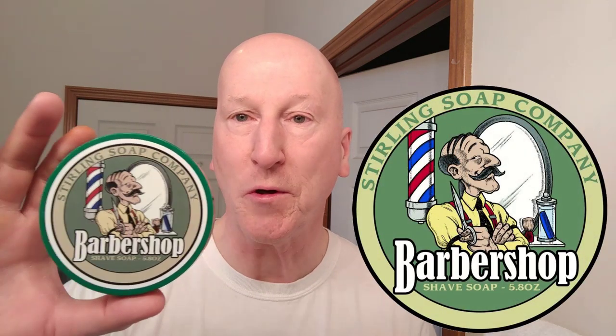Speaking of lather, we're going to use the barbershop shave soap from Sterling. This has been wonderful. Both Sterling soaps that I've purchased have been absolutely fantastic — they make a beautiful, luxurious, rich, thick, creamy, protective lather. Really, really very nice.